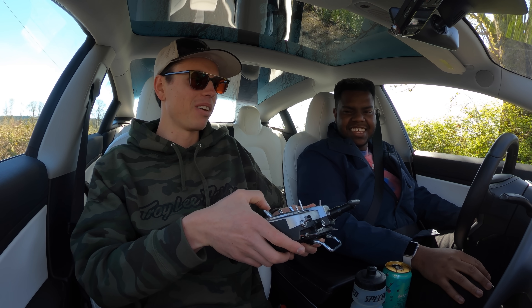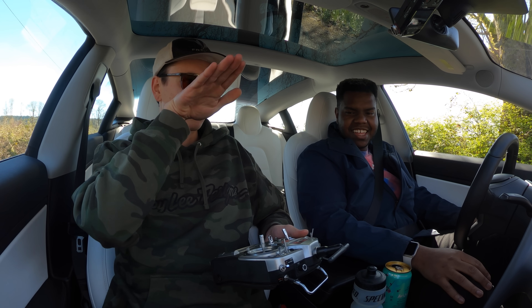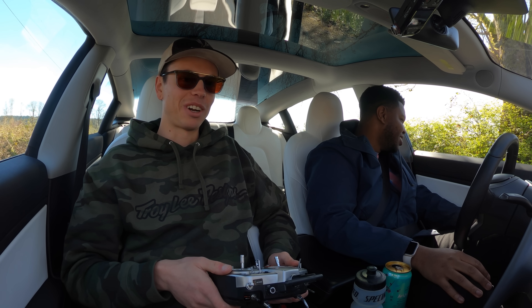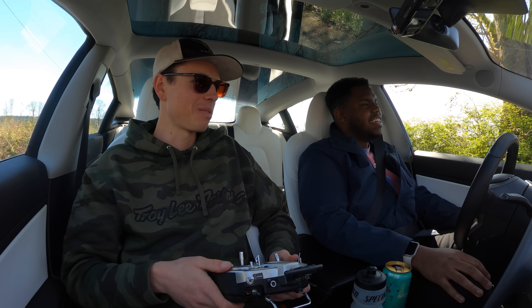I was giving it full up elevator, and you could see the nose was kind of riding high that time. You were very close to the edge. Sorry about the rock.